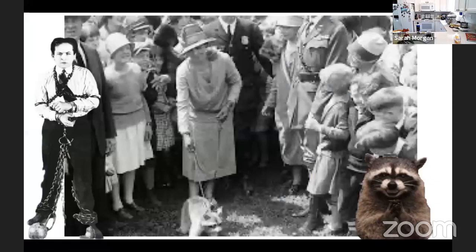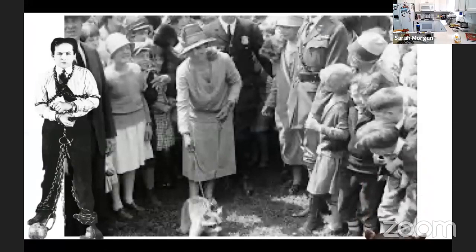The raccoon was not the first time people sent the Coolidges animals they had not necessarily asked for. They were also gifted a black bear, an African pygmy hippo, and a pair of lion cubs, which Calvin ironically named Tax Reduction and Budget Bureau.